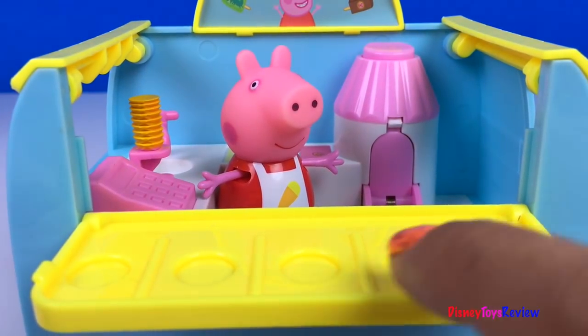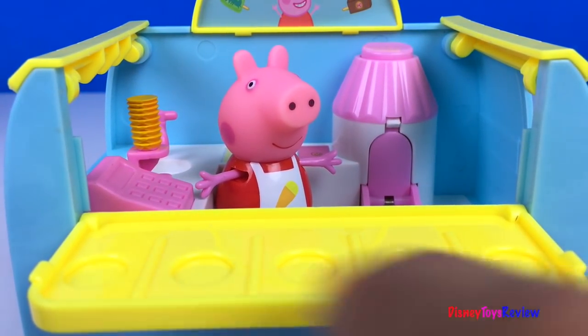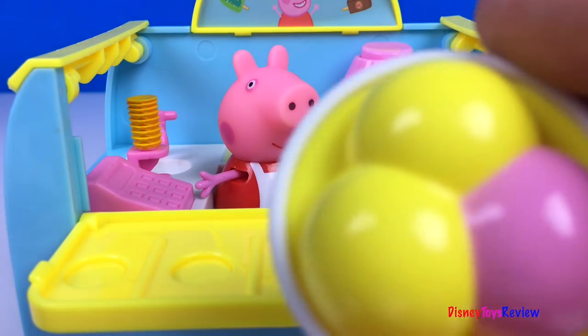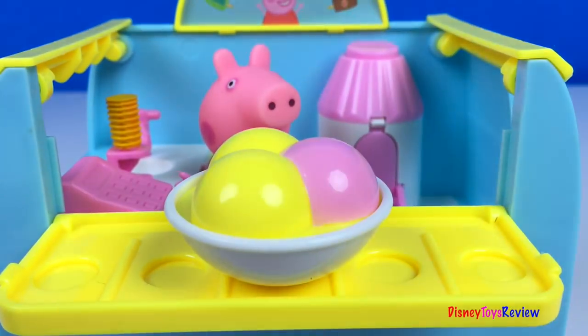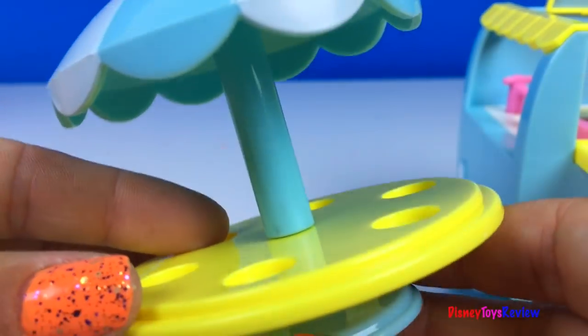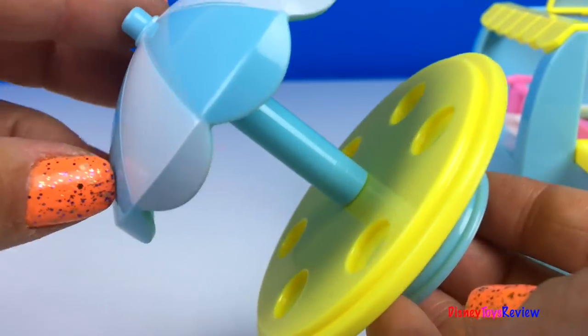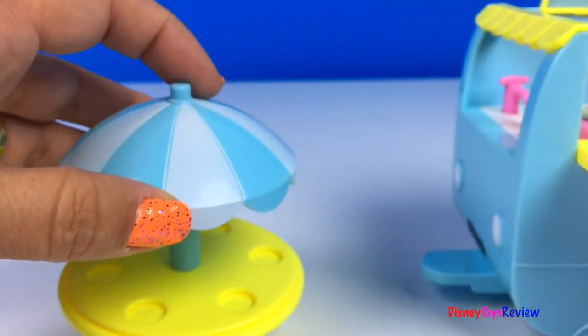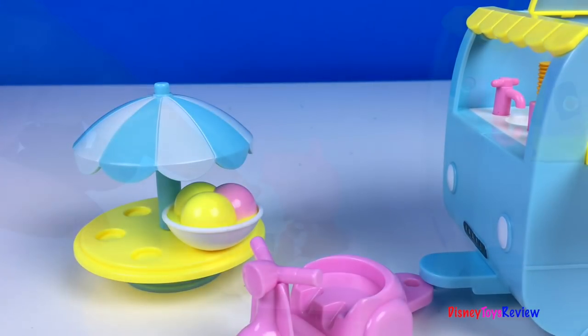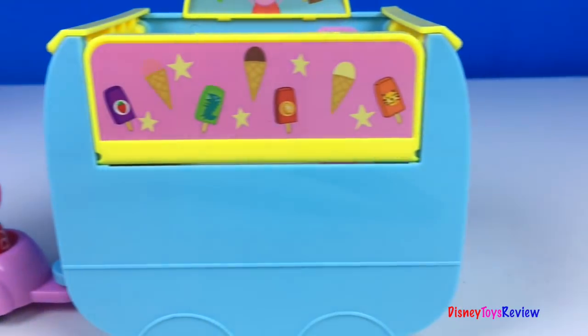The ice cream is served! We also have a place to put ice cream cones, or great big bowls of ice cream. The last thing in the set is this really cute table. This lets you gather around and have ice cream with all your friends. This toy is lots of fun. Now I'm ready to go play. Let's go.